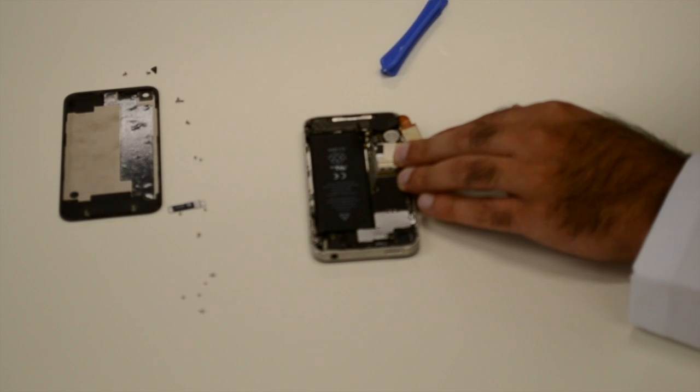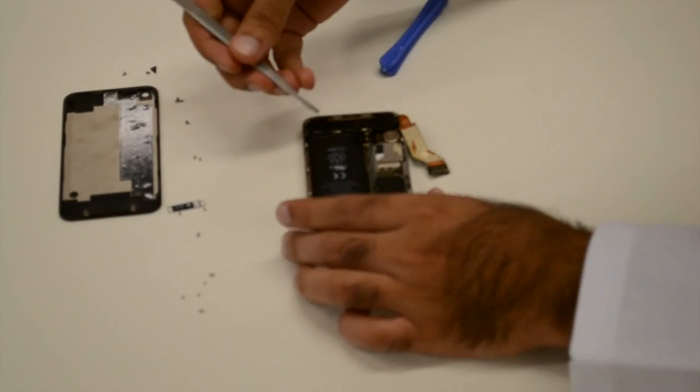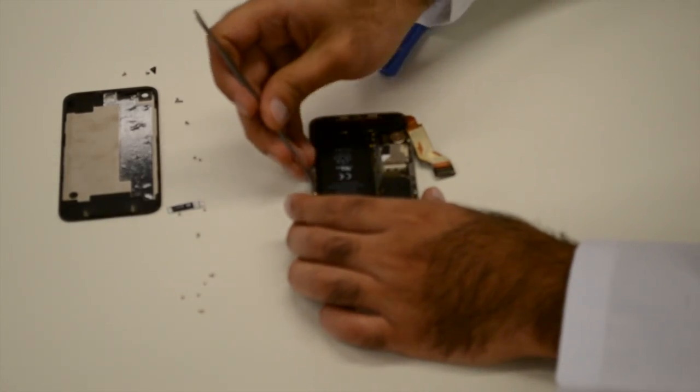The battery is then removed, followed by the loudspeaker that handles all of the phone's audio. This reveals the charging unit. The SIM holder also comes out at this point.